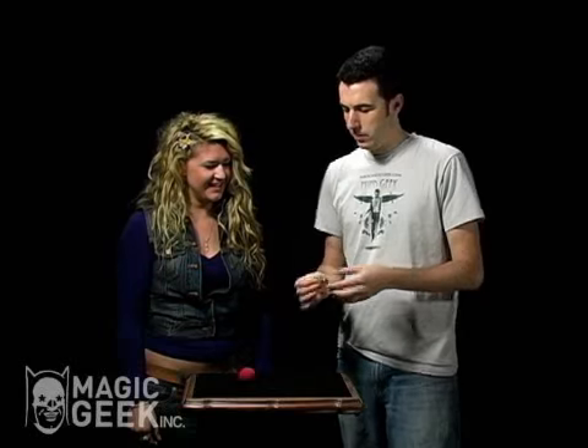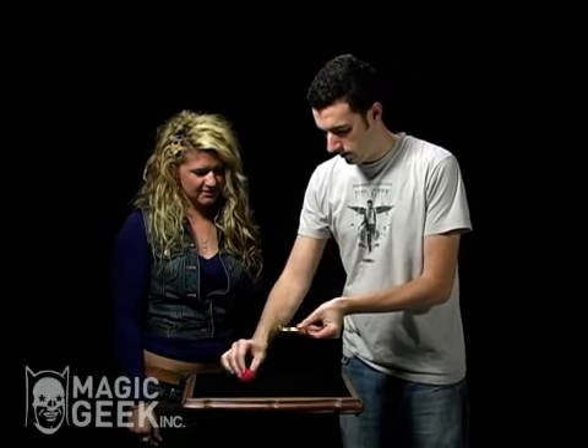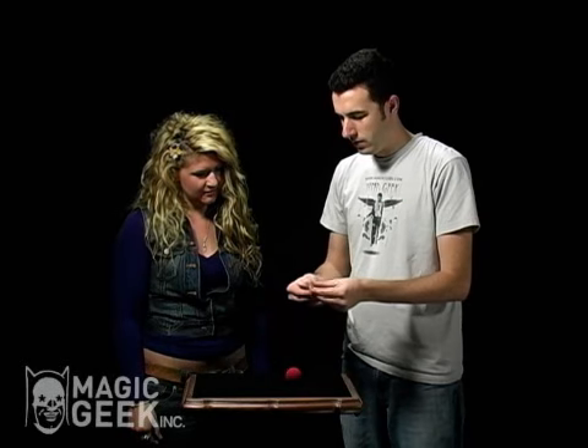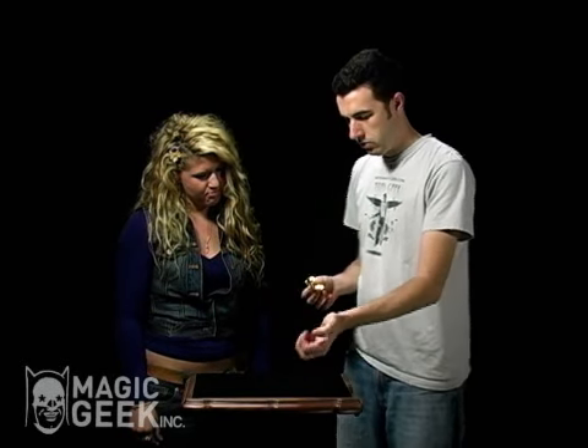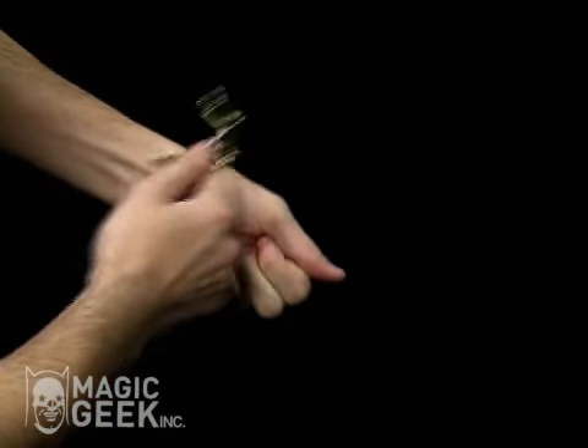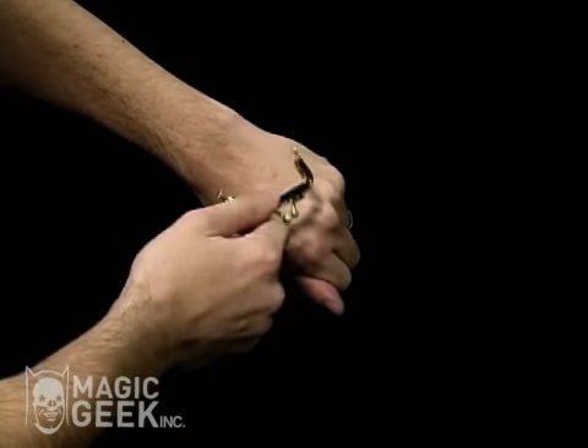The weird thing is though, you can't put the alien back into it. See, if you try, it just falls right through. So what you have to do to get the alien back in there is you hold it in your hand, squeeze it in your hand like this, wave your purse frame over it just like that. Tap it. It disappears.